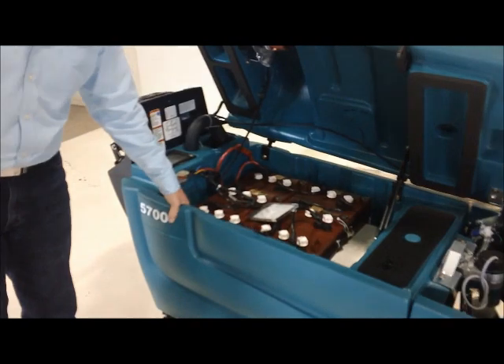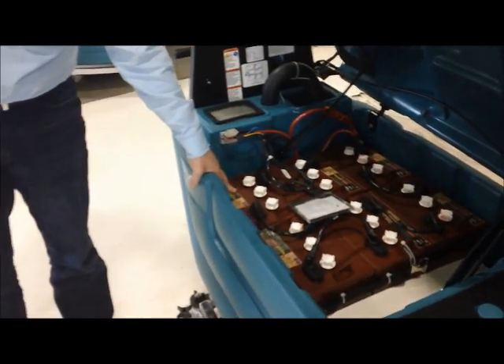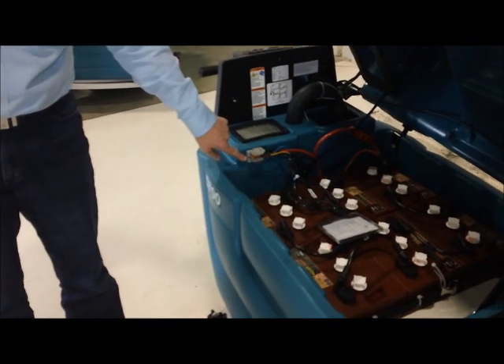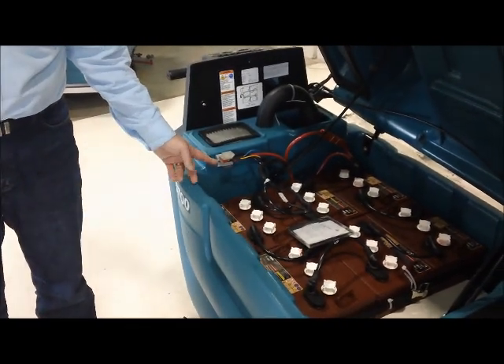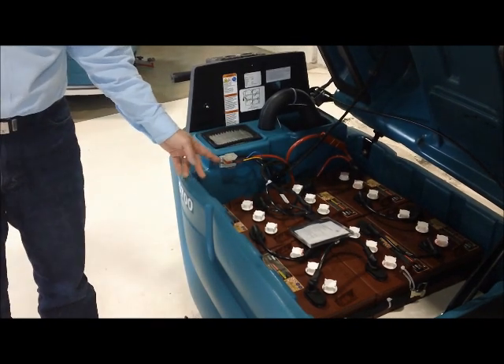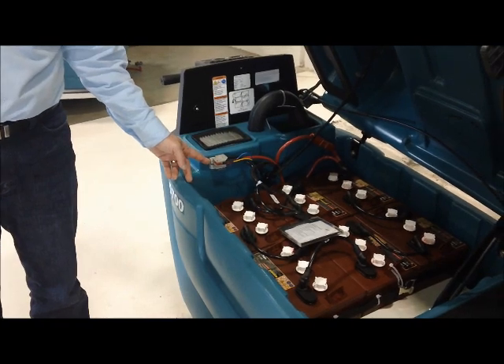The batteries that come with this machine are six 6-volt batteries for a 36-volt system. The charger comes with it — it's fully automatic, plugs right in, and the other end plugs into a standard 120-volt wall outlet. The charger is totally automatic, so we don't ever have to worry about overcharging the batteries.